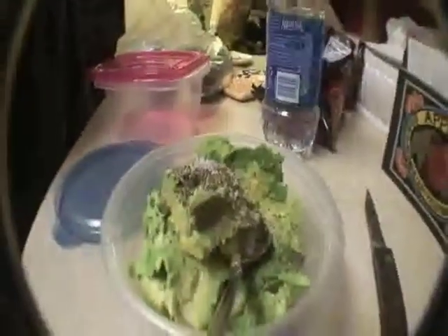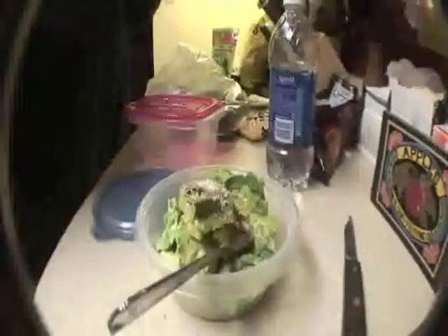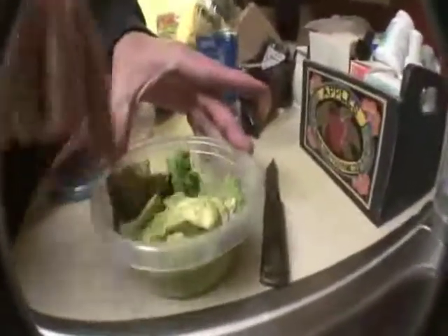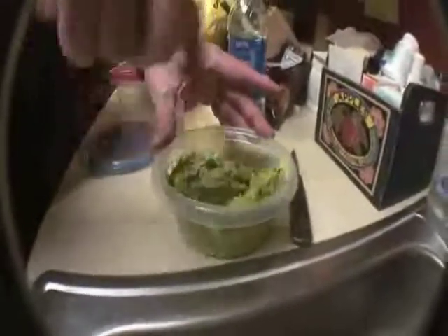Ground pepper, that much salt — that's just regular coarse ground salt, just a pinch or two. A little bit of garlic powder. Now smash it up with a fork. How many cuts is that? I think that was four.